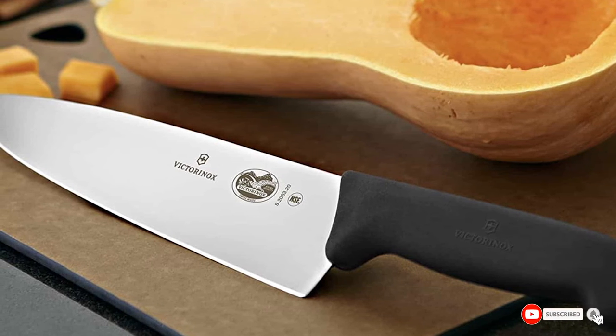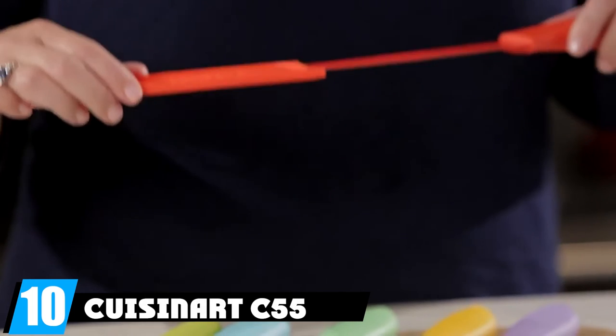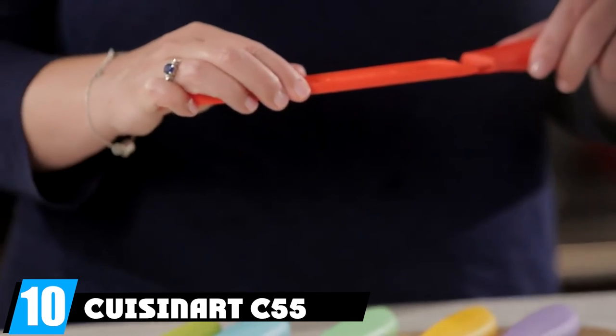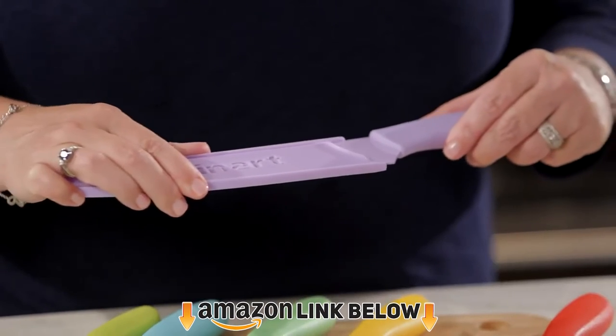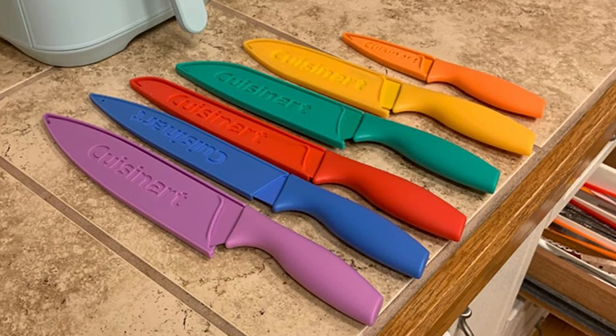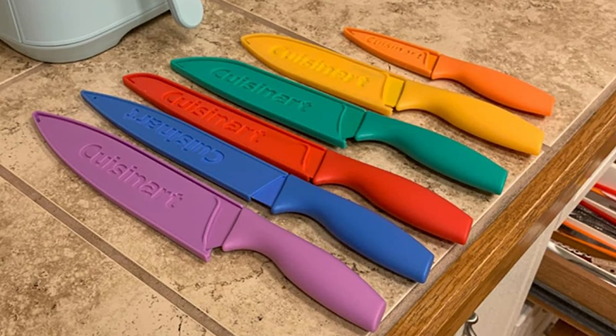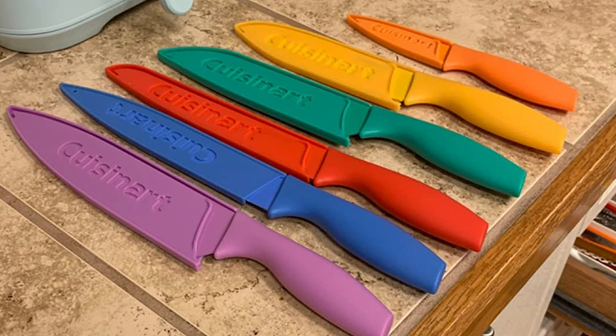Finally, the number ten position is dominated by the Cuisinart C55 knife set. These knives are quite cheap — though I'd say just shell out the slightly extra cash for our baseline set if possible. These are around a third of the price of the baseline set, making them quite affordable. Color-coding the knives is an interesting idea for making each knife distinct within the block.